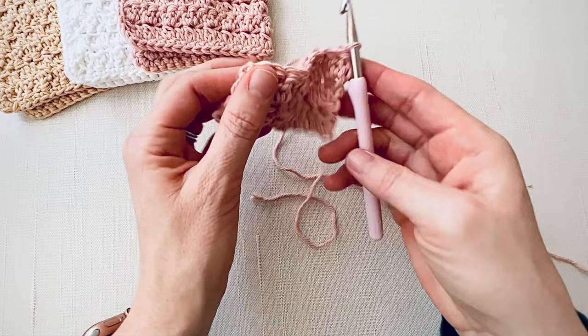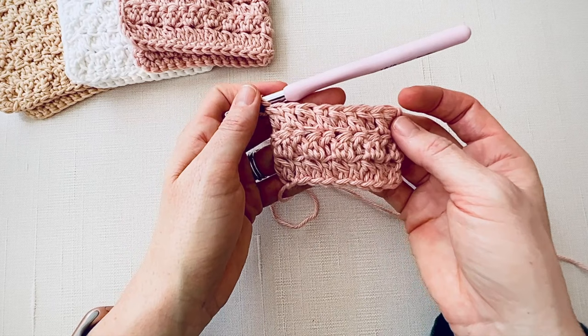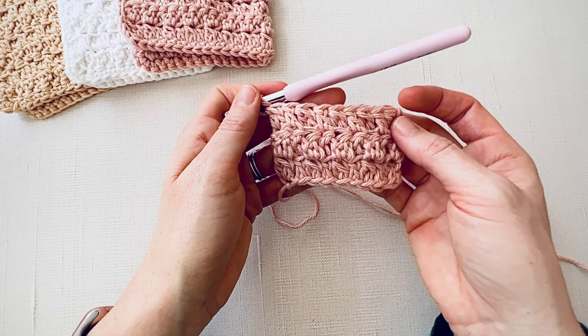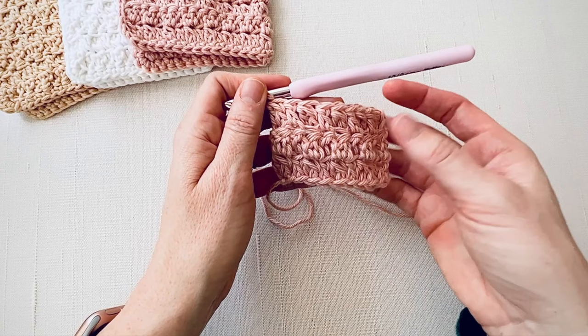And there you go — that is what your stitch will look like. It's reversible and it's bumpy and it's got a great texture. If you crochet loosely you might want to go down a hook size, and if you crochet tightly like I do, you might want to go up a hook size. If you have any questions, shoot me an email at lauren@daisycottagedesigns.net. The pattern is available in my Etsy shop as well as on my blog, so I'll post links to that in the description below. Hope you have a great day and happy crocheting!